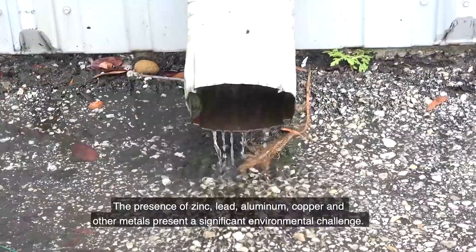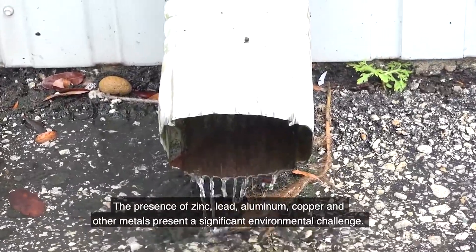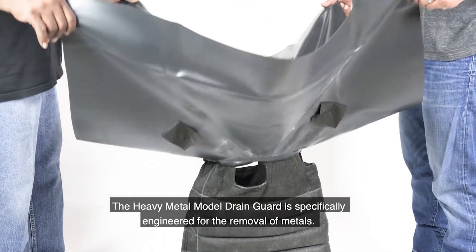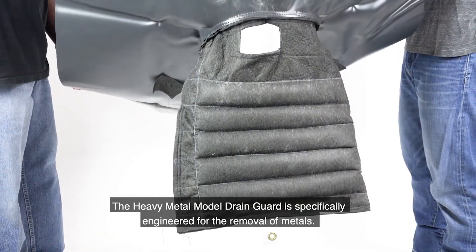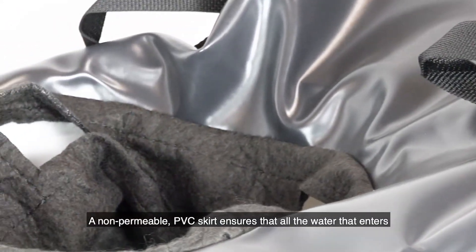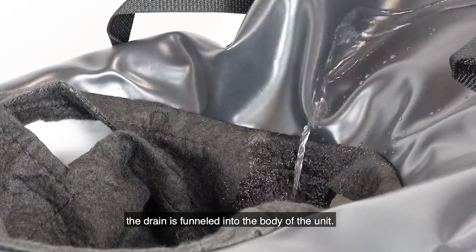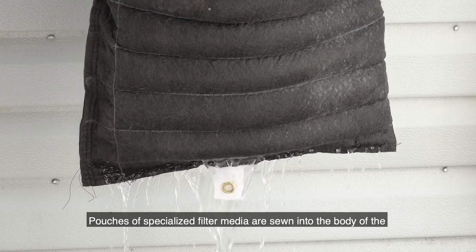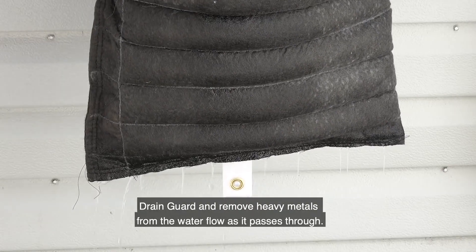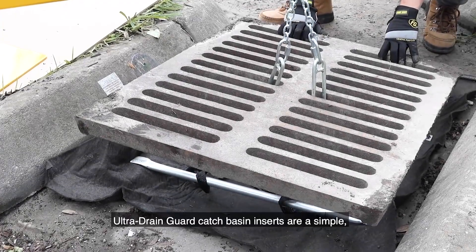In recent years, heavy metals in stormwater have become much more of a concern. The presence of zinc, lead, aluminum, copper, and other metals present a significant environmental challenge. The heavy metal model drain guard is specifically engineered for the removal of metals. A non-permeable PVC skirt ensures that all the water entering the drain is funneled into the body of the unit, where pouches of specialized filter media are sewn in to remove heavy metals from the water flow as it passes through.